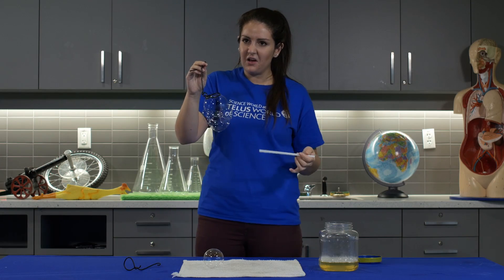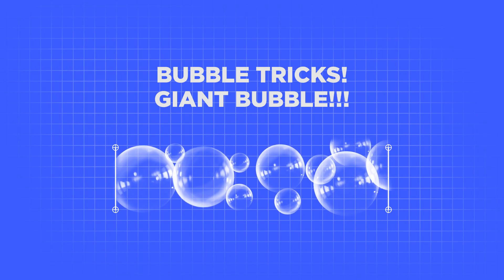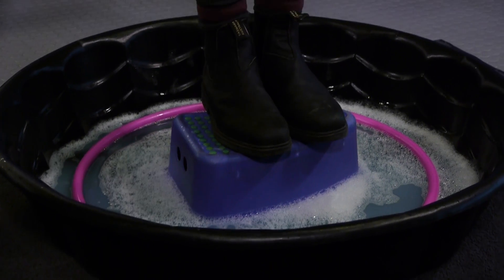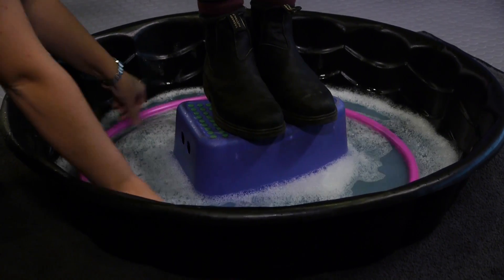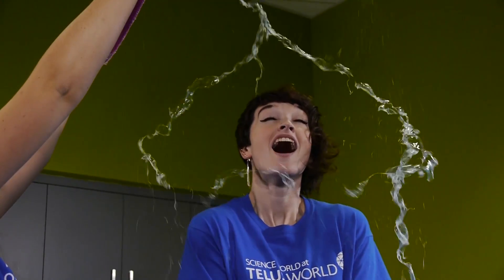I've shown you some pretty cool tricks, all on the small scale though. For my next demonstration I'm going to grab a volunteer and actually put a person inside a bubble — let's see how big of a bubble we can make. We're using a kiddie pool and a hula hoop as our bubble wand. I'm calling on my good friend Ailish — we need to make sure our hula hoop has lots of bubble solution on it, and then up, up, up and over Ailish's head. Awesome!